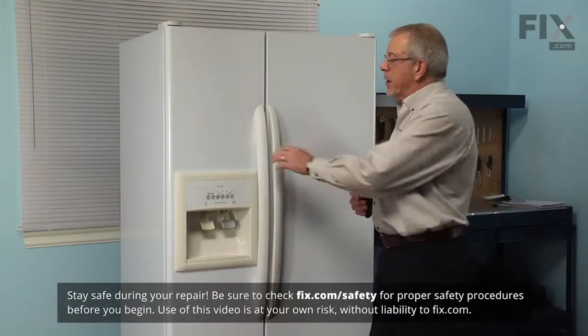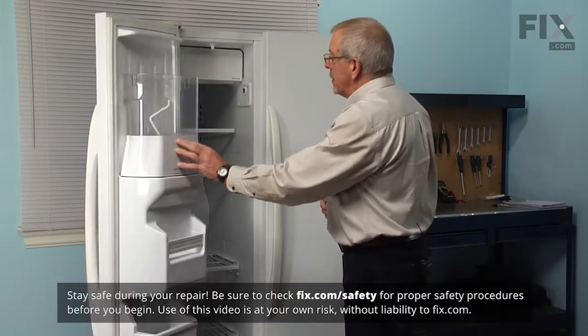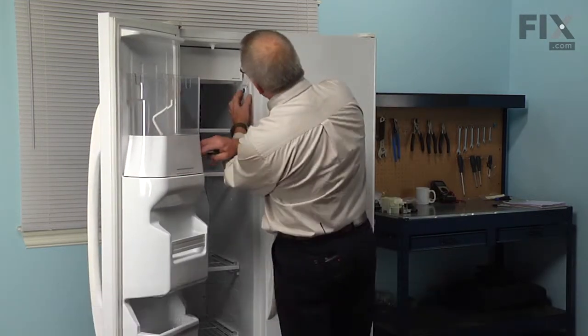To do this repair we're going to start by opening the freezer door, and the first thing is we'll turn the ice maker off.